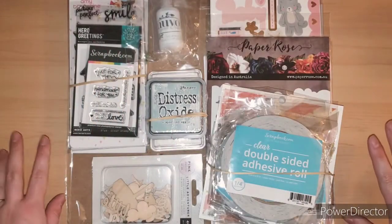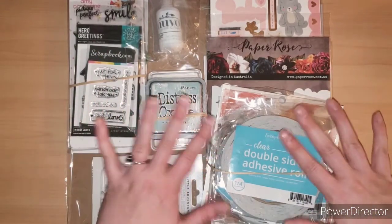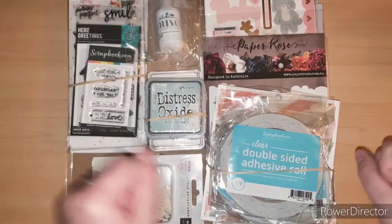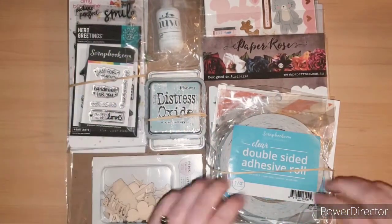Hi everybody, welcome to Ashley's Treasure. I just got a package in the mail from scrapbook.com that I wanted to share with you guys and unbox with you. So let's begin.